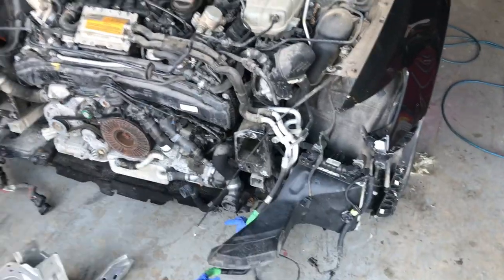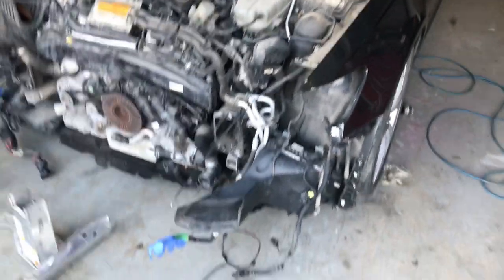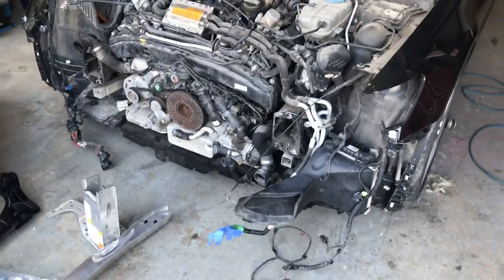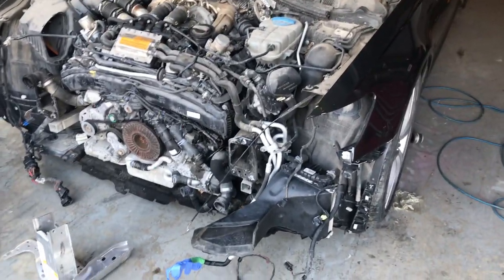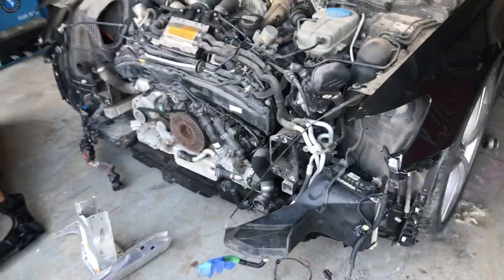My bumper isn't here yet — I ordered an RS6 bumper for this vehicle because I have to get a new bumper anyway and the RS6 bumper looks more aggressive. Why not? So I'm waiting on the bumper, and as soon as it arrives the whole car will be going to the paint shop.